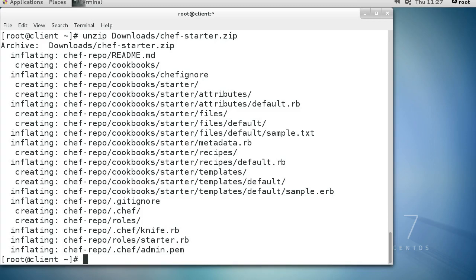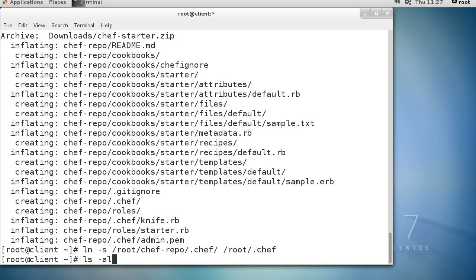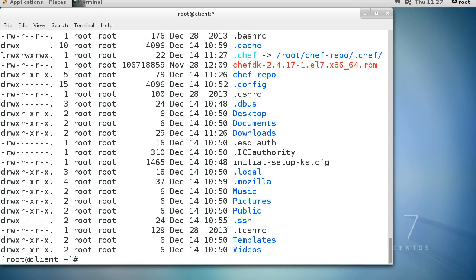Strangely enough, a lot of things we need are in the .chef directory inside of chef-repo, and it wants that .chef directory to be at the root. So I'll create a symbolic link: ln -s and point root/chef-repo/.chef to root/.chef. Now I can see there's a .chef symbolic link that goes into the .chef directory inside chef-repo, which makes everything work nicely.